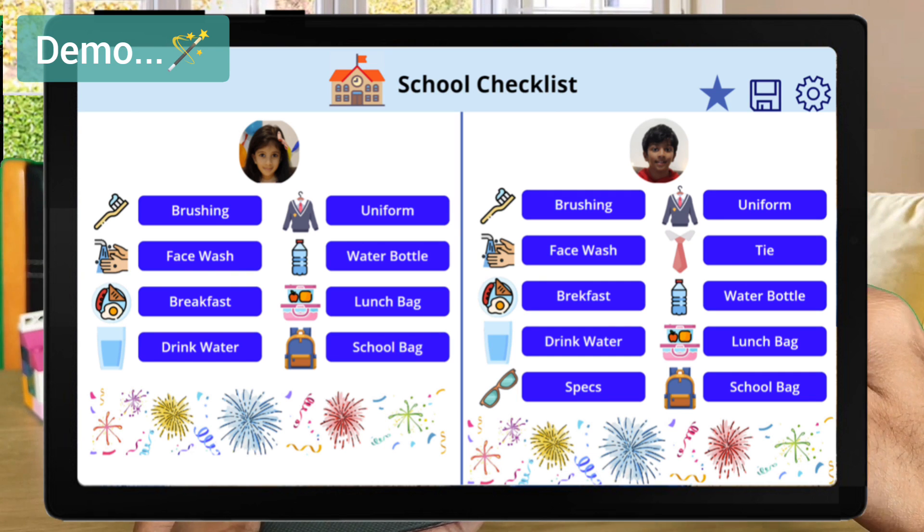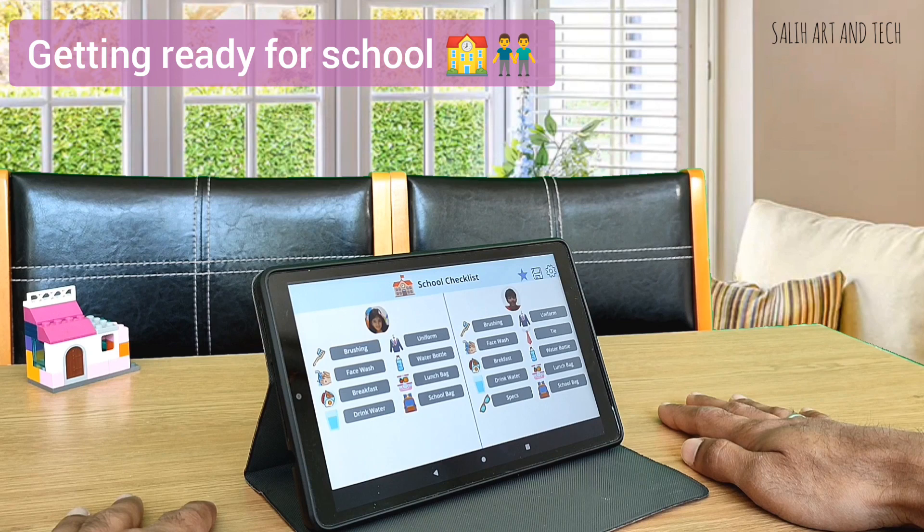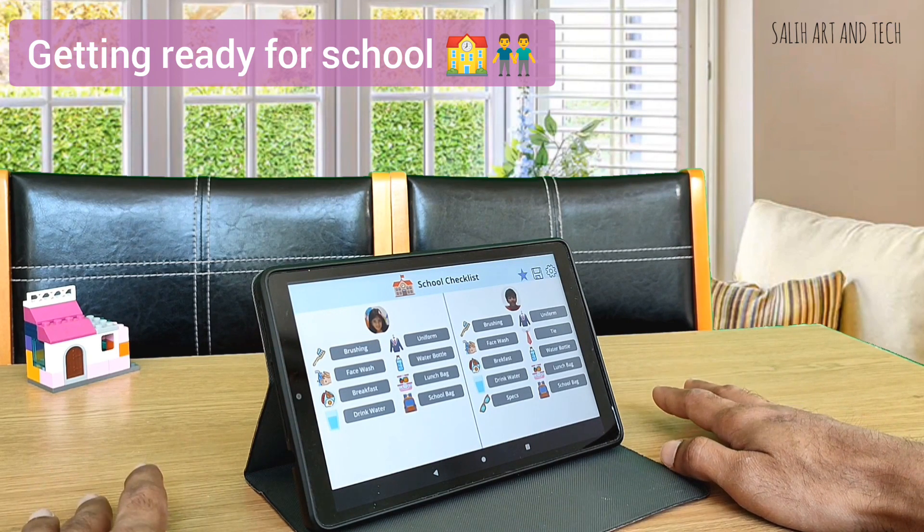It has activities like brushing teeth, washing face, drinking water, having breakfast, wearing uniform, taking water bottle, lunch bag, and school bag, and so on. I keep this tablet on the breakfast table in the morning so that kids can update the status themselves as they complete it one by one.